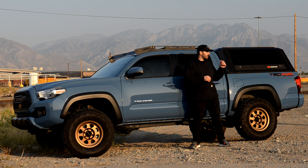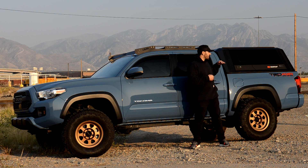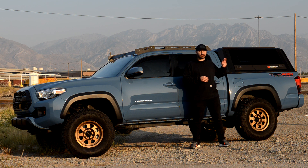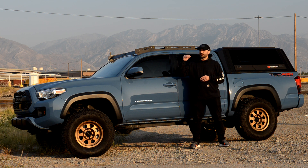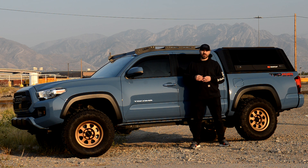The reason I decided to go with the RSI Smart Cap over an Overland bed rack — one of the things I really loved about having my factory bed cover was that all my stuff would always stay dry and relatively clean. I knew with an Overland bed rack, if I'm going overlanding or on long road trips, all my stuff in the bed would get either wet, dirty, or just destroyed. So that was the main reason I didn't go with the Overland bed rack.